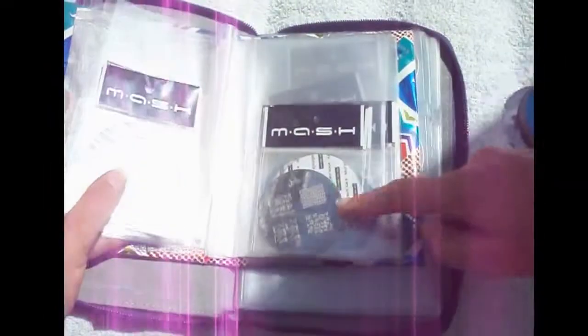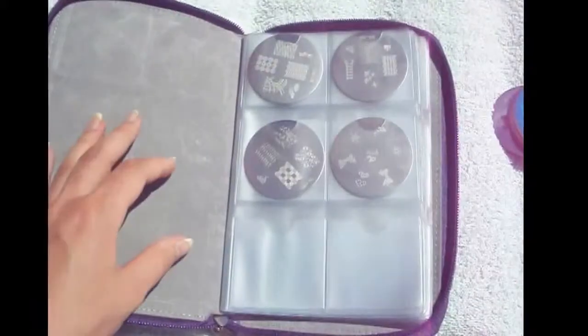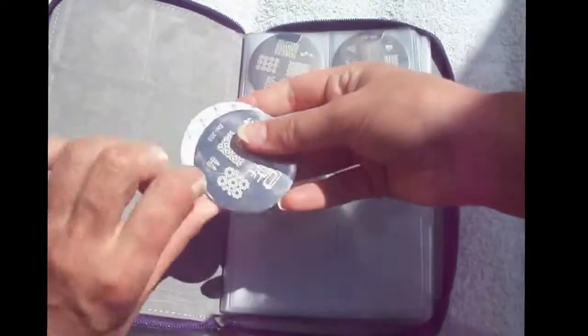This is how I used to store my conad and mash plates — in their plastic sleeves inside an old album like this. I really just decorated an old album. I'll put a link below to show you how I did it.